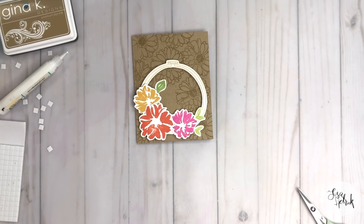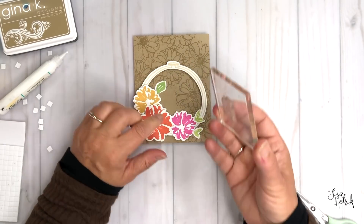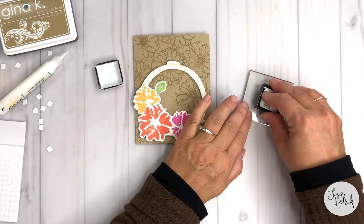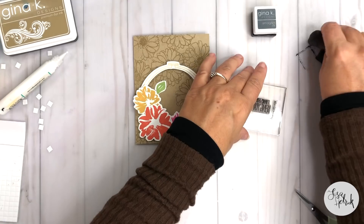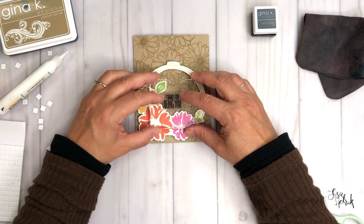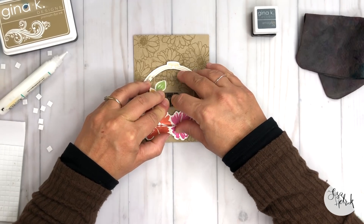I'm pulling the 'Thanks for Being You' sentiment and inking it up with the Amalgam ink — a really strong ink that will stamp down onto craft cardstock in one pass. I spotted a little bit of schmutz on my block so I'm tidying that up first. I'm using the V-shape visible in the florals as my visual cue to position the sentiment, and I'm really digging how that looks.